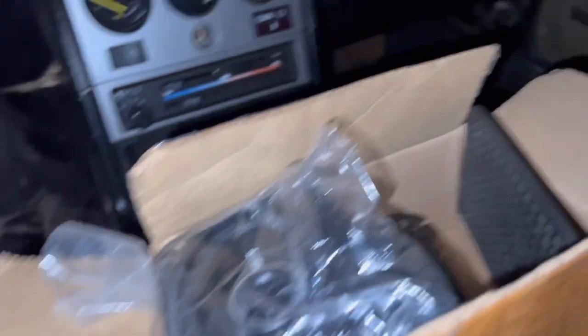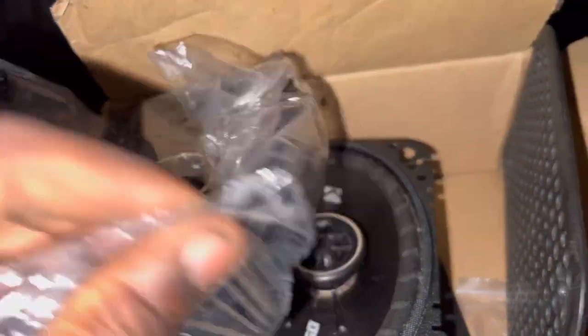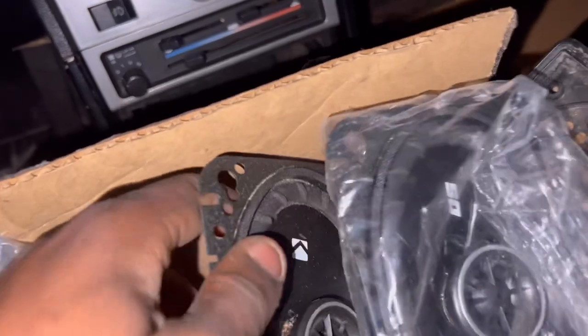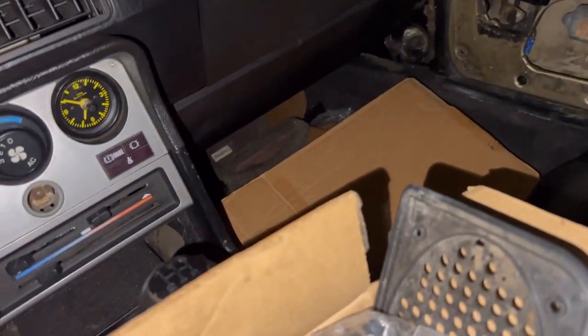I got the speakers right here and I got the radio. I'm probably going to do some research on how to hook that up — it's a Sony. This is the headliner right here. I'm going to put it on top. These are the covers right here. I think I'm missing the cable — I need to splice in the other wire right here.